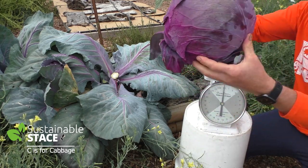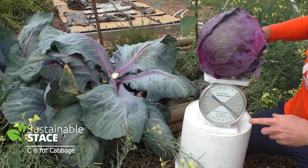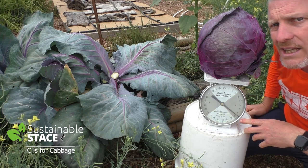There's a true cabbage, wouldn't you say? Let's see how big she is. It's coming in at eight and a half pounds, so it's about a four kilo cabbage.